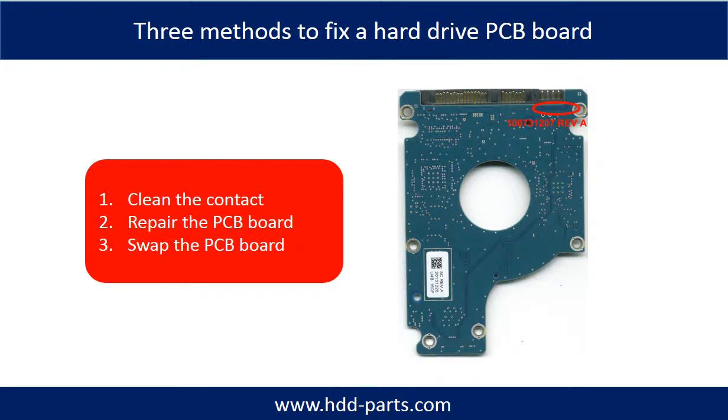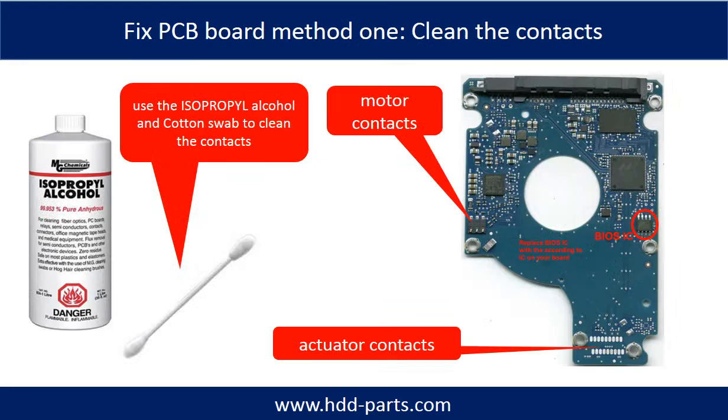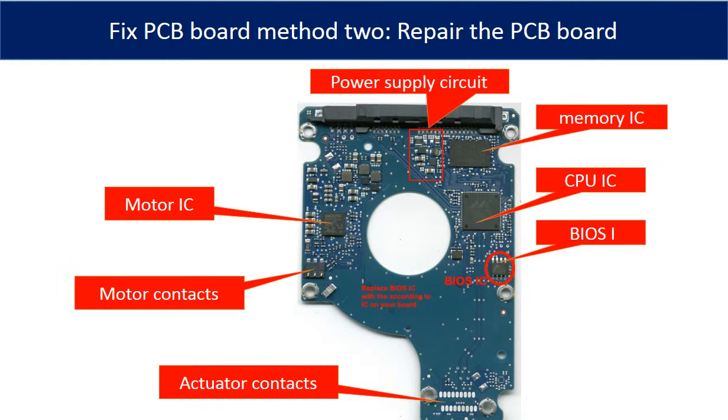There are three common methods to fix a hard drive PCB board. Method 1: Clean the contacts. Method 2: Repair the PCB board directly. Method 3: Swap the PCB board. Cleaning the contacts on the PCB board and also on the hard drive can fix problems caused by poor connection between the PCB board and the hard drive. This picture shows the basic components on the PCB board and their functions.